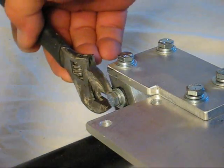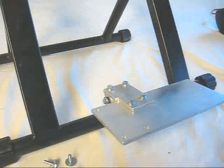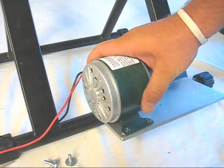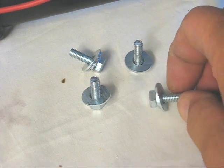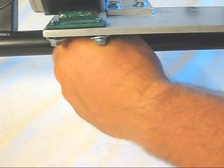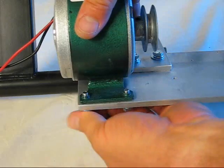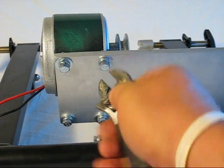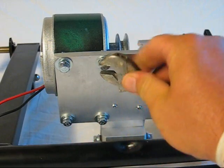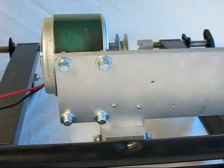Go ahead and tighten it up. Now we're going to go ahead and mount the generator. These are the four mounting bolts that we're going to use to put the generator on — go ahead and make finger tight. You don't need a whole lot of torque on these bolts to get them to hold the generator correctly. Now that thing is on there real good; it's not going anywhere.